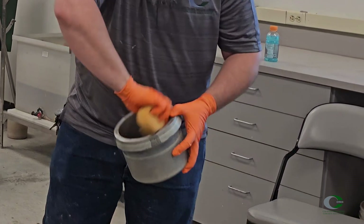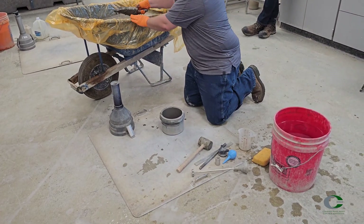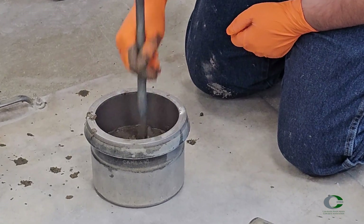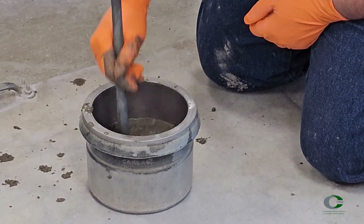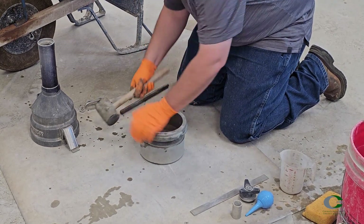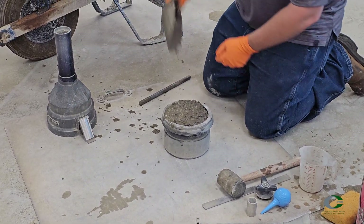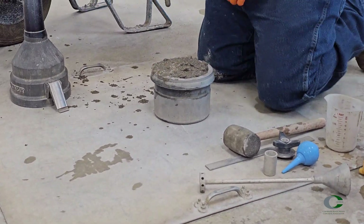Dampen the interior of the measuring bowl. Fill the bowl in two equal lifts, starting with filling it to half the volume. Rod the layer 25 times, making sure to rod the entire cross section, not striking forcefully or damaging the bottom, but still rodding the full depth of the lift. Tap all the sides of the bowl smartly 10 to 15 times to close air voids caused by the tamping rod. Add the second layer avoiding overfilling. Rod the layer 25 times again across the full cross section, making sure to penetrate into the first layer about one inch.